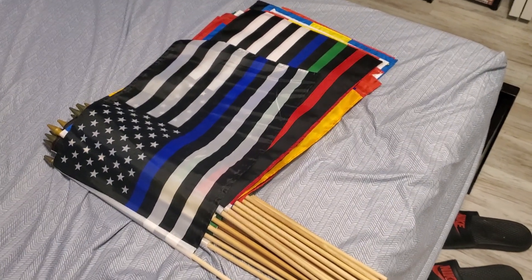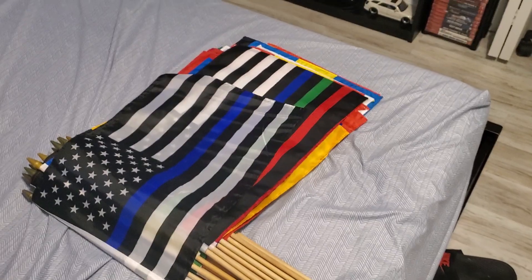Hi, my name is Darren Perez. I got the flag of the United Police — unboxing. I got my Amazon today, so I'll show you right now. Let's get started.